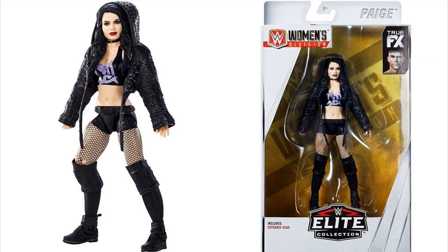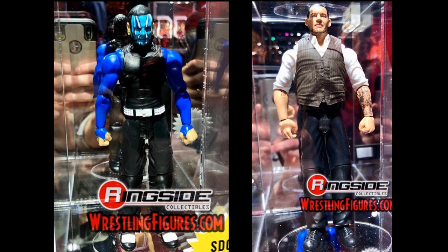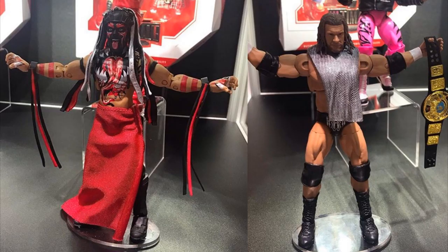I think that's it for all the reveals for Preview Night. I'm getting word right now that Drake Maverick is part of Basic Series 103, with the black version as the Chase variant. Jeff Hardy Basic is also part of Basic Series 103, and Trash Corbin is also part of Series 103. And of course we saw the Ultimate Edition Finn Balor and Ultimate Edition Triple H — all those figures look fantastic.